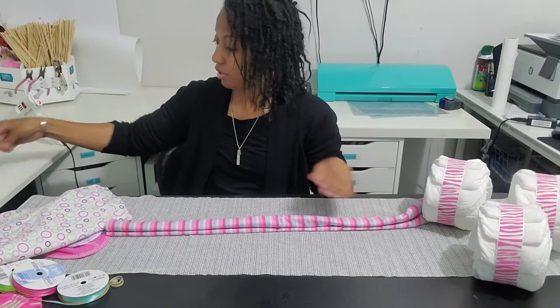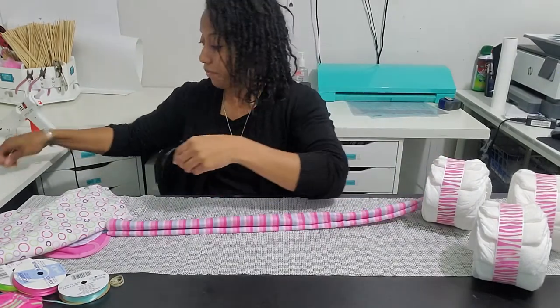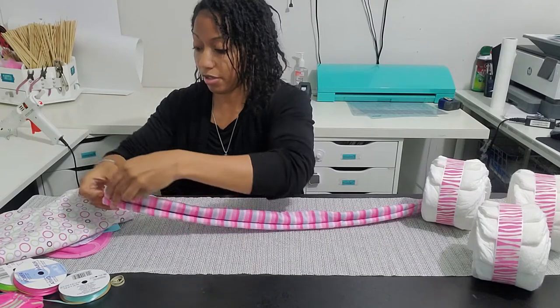To help keep it closed and keep the ends together, we're just going to take a little rubber band and wrap it around the ends.